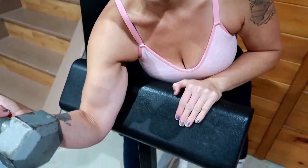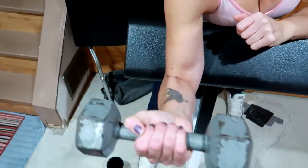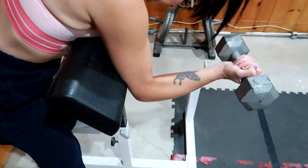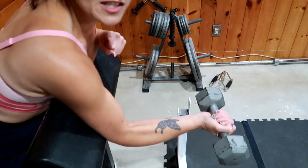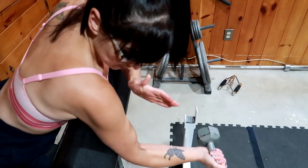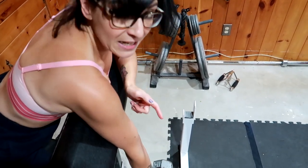I do two sets of 10 to 15 reps depending on the day and how I feel. I'll also show you an alternate method: if you have a preacher curl bench, all you need is something to stabilize the back of your arm. Just straddle the seat and get into position.